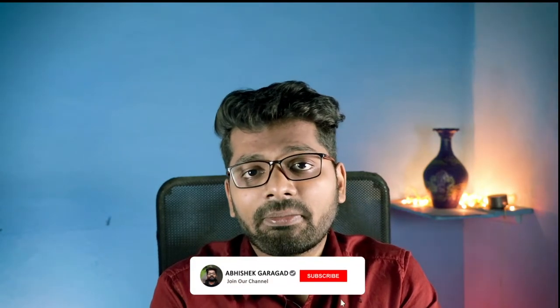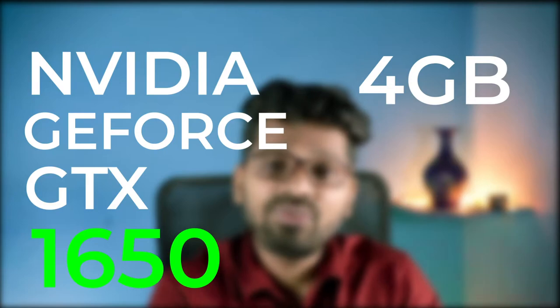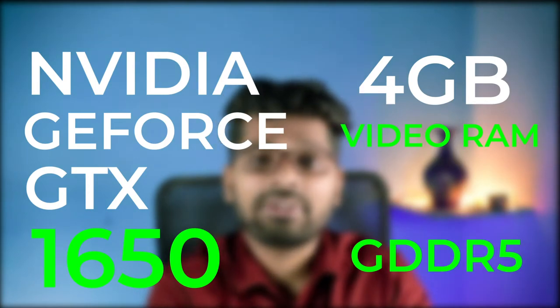Moving on to the heart of the laptop — the graphics card. For the GPU, we have the NVIDIA GeForce GTX 1650. This is really amazing. It has 4 GB of VRAM and it's GDDR5, which means you are going to get amazing speeds out of this machine.